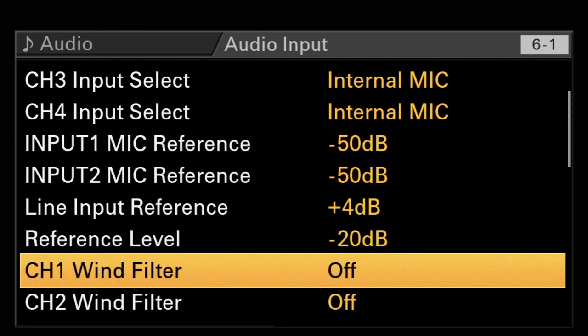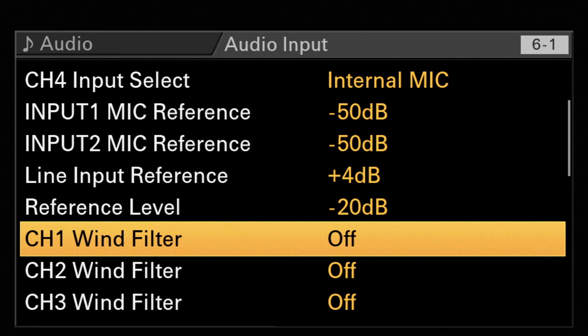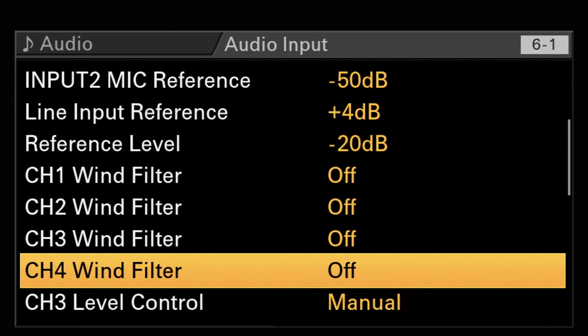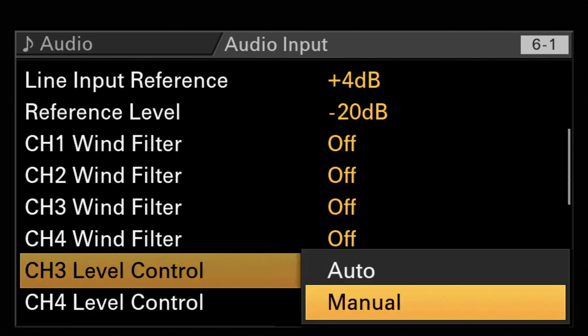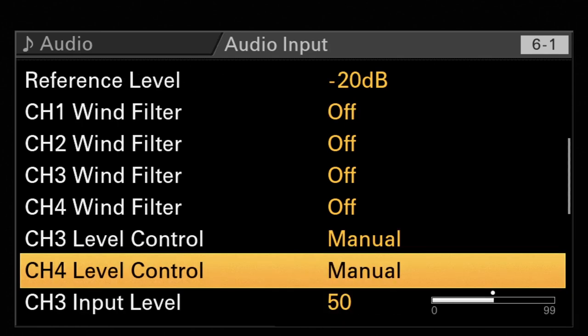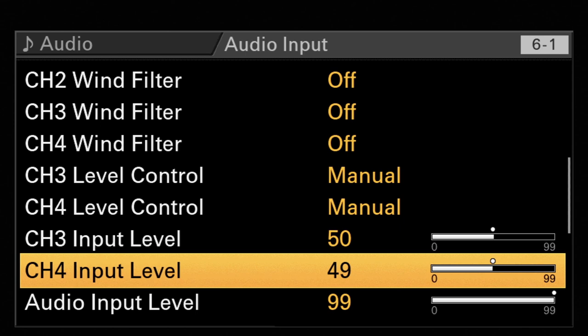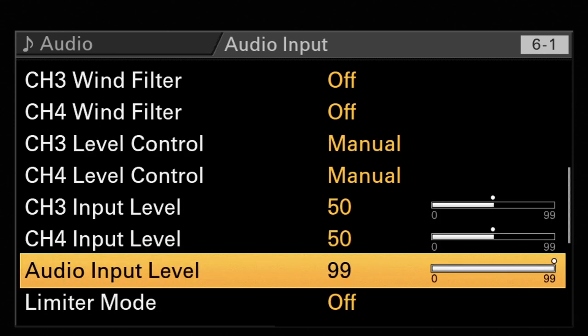Wind filter is something we also discussed in the FX9 video, which I would not prefer to use because it will cut a lot of high frequencies from your signal. If you don't have a nice wind jammer or wind filter in front of your mic, then maybe you'd like to choose it. Then we have level control for channel three and four, which can be auto or manual, and the input level for channel three and four if you like to use a manual base. Audio input level works as something like a master fader — I'd stay with 99, I don't see any reason to change this.